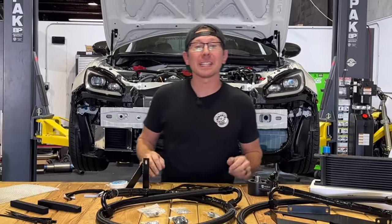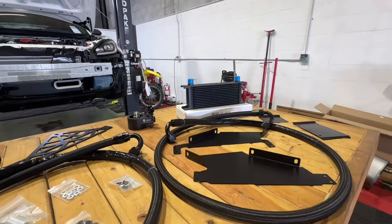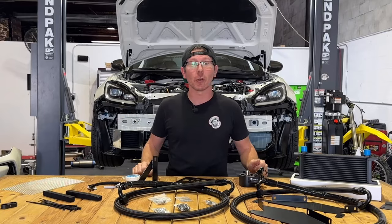Hey guys, Jim from Import Image Racing and welcome back to the channel. On this week's Product Peak, we're taking a look at the Noble Thermostatic Oil Cooler Kits for both the 2022 to present Subaru BRZ and Toyota GR86.